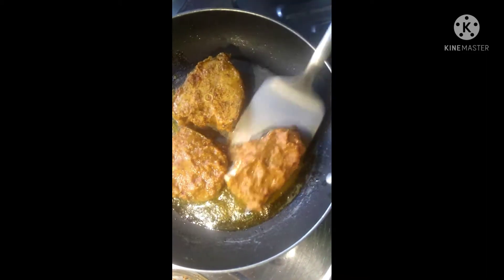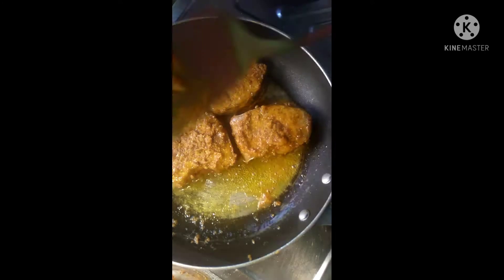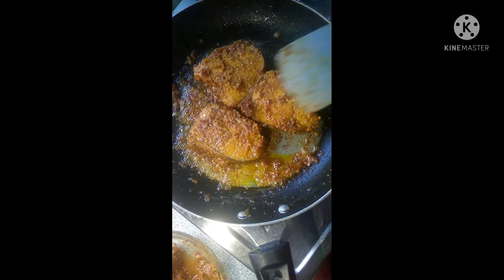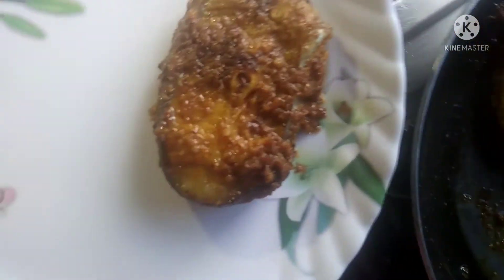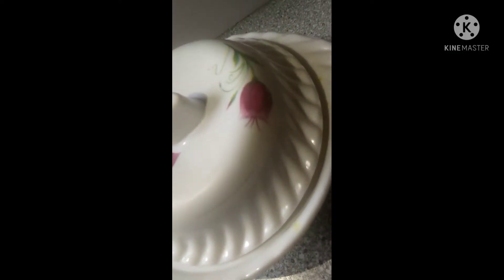We will fry the fish for 2 to 3 minutes so that the fish will not fall. Now we will fry the fish and serve it on a plate.